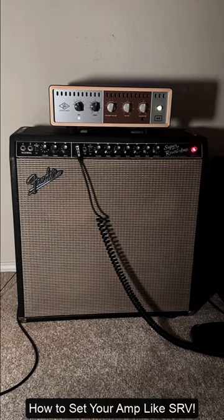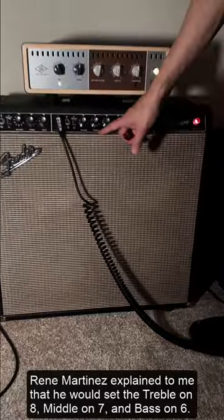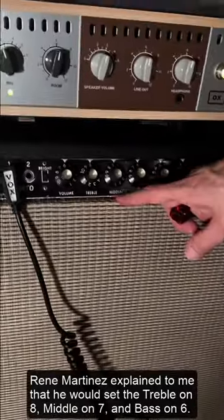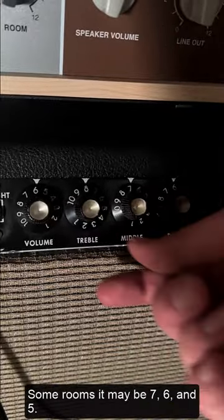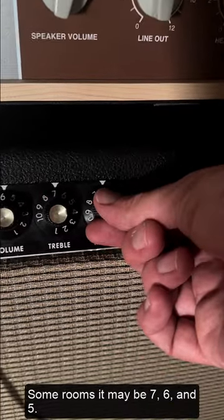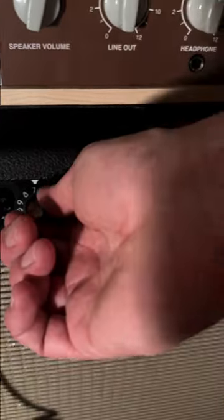So if you want to set your amp just like Stevie Ray Vaughan, Rene Martinez explained to me that he would set the treble on 8, the middle on 7, and the bass on 6. And in some rooms it may be 7, 6, and 5, and sometimes 6, 5, and 4. You get the point.